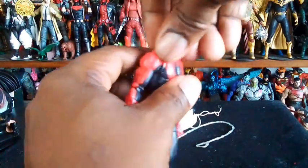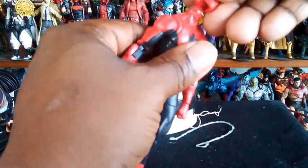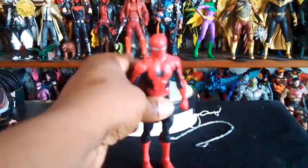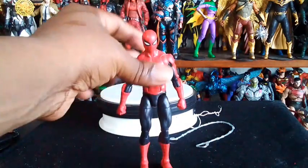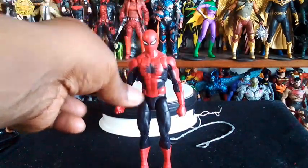When he's looking at Mary Jane... anyway, let's pop his head off. There he is with no head. Head goes back on. Beautiful stuff. Now, I would have loved for him to have had a Peter Parker head. That would have been great stuff.